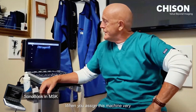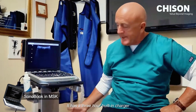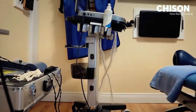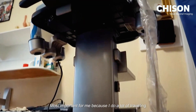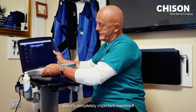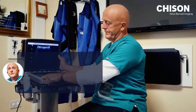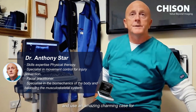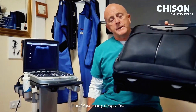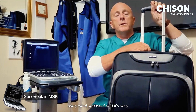Why I find this machine very beneficial is, one, it's great for the practice environment. It has an amazing trolley and a three-hour built-in charger into the base of it. Most importantly for me, because I do a lot of traveling, it's completely portable. You just slip it off and dismantle it, and there's an amazing travel case for it — you can wheel it or carry it wherever you want. It's very convenient for use.